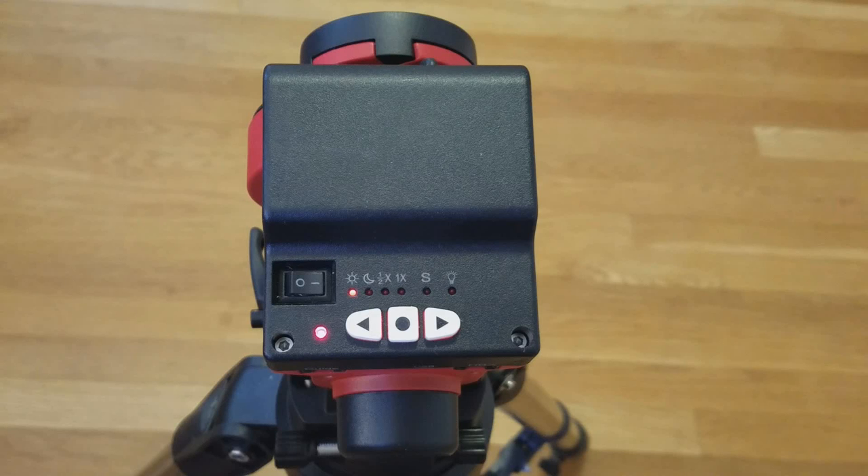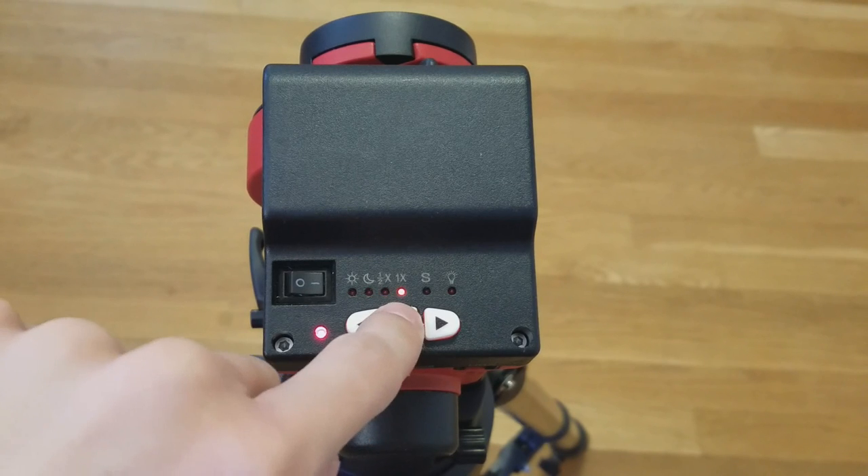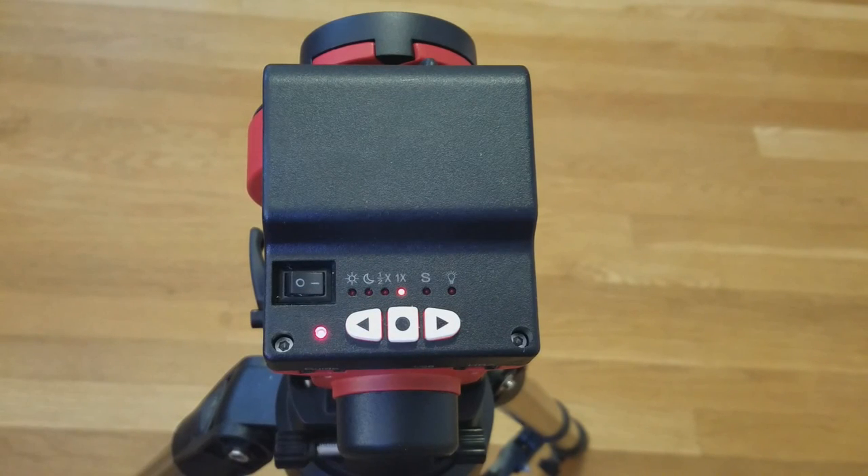When you first turn on the mount, the center button adjusts the tracking speed of the mount between solar, lunar, half celestial, and celestial speeds.